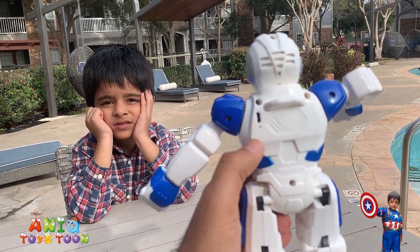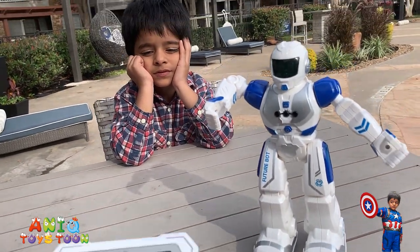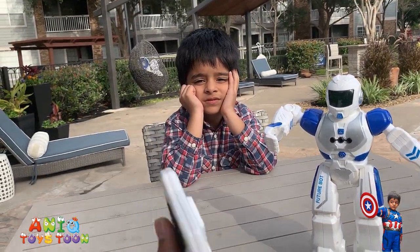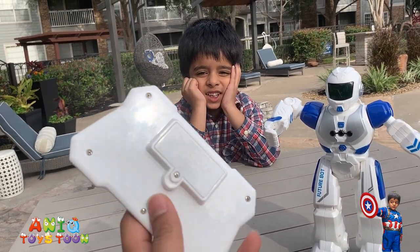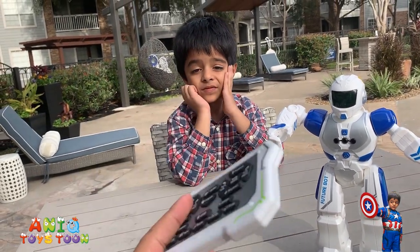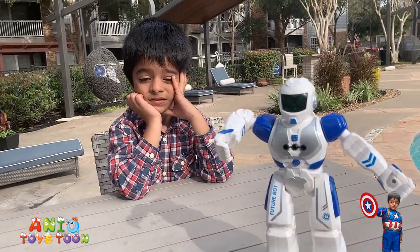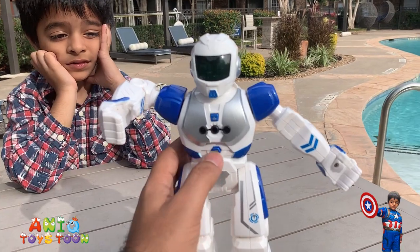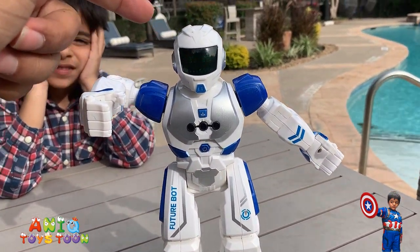So you plug it in and then it will charge — that's really cool. But you do have to have batteries for the remote control. The batteries go in here; you need small AAA batteries for this. So what I'm going to do is turn it on — you use this button to turn it on.